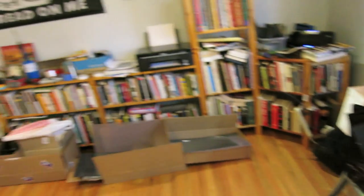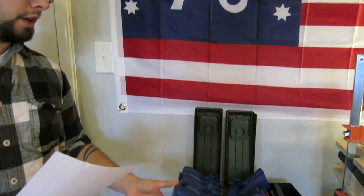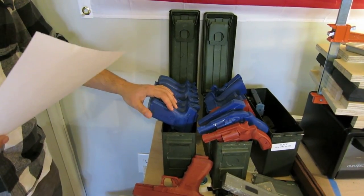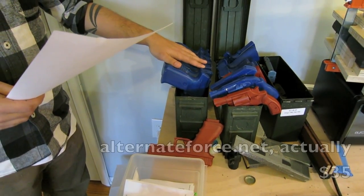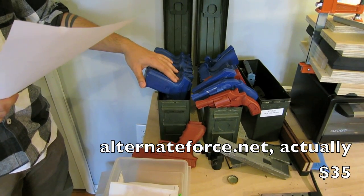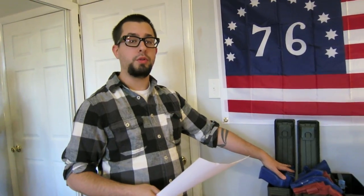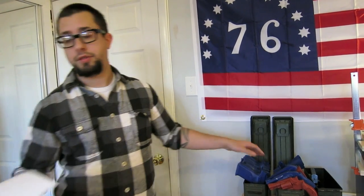Let's talk about blue guns and replicas. I've generated a pretty hefty collection of blue guns and replicas due to the volume of orders for certain things. I get these from AlternateForce.com — they're about $35 a piece. In the next few days after I release this video, I'm going to set up a program where these can be lent to you. It's going to be called the Blue Gun Loaner Program, so keep an eye out for that — you'll be able to find it through the channel.